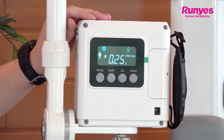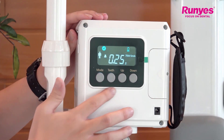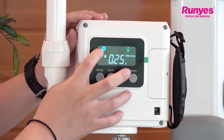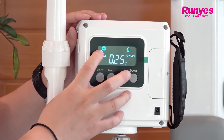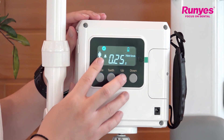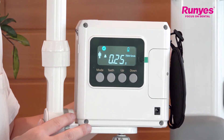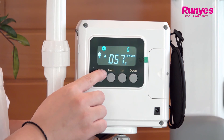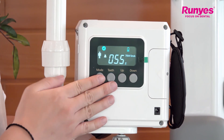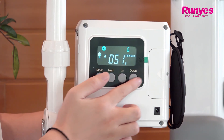Now I will show you how to expose. When the check icon lights up on the screen, that means the system is ready for exposure. Press the exposure button once — a 60-second countdown will show up on the screen. During this period, if you want to cancel the exposure, you can press any one of these four function keys.